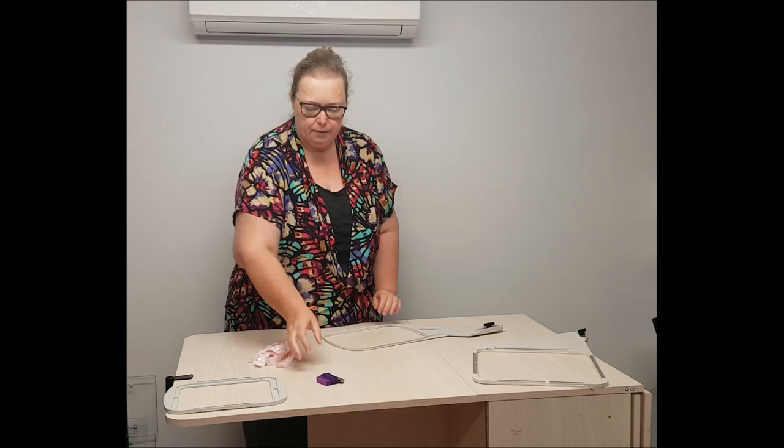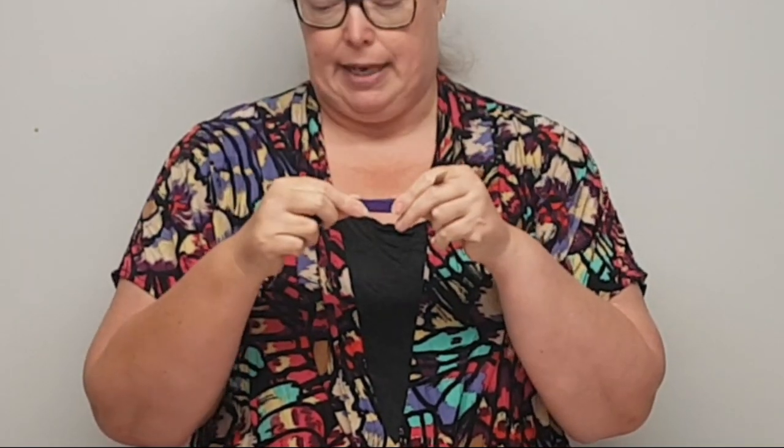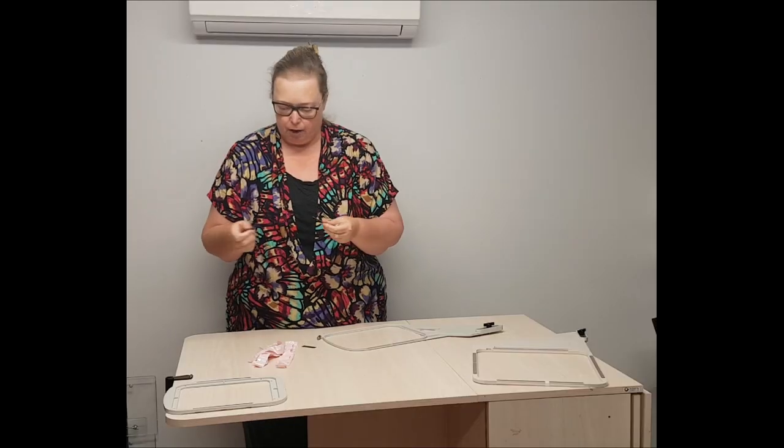From there I need some magna pins. These are the magna pins that we sell — they come with a flat back metal piece and then a magnetic top piece. I'm going to put the top pieces away because I want the flat metal pieces initially.